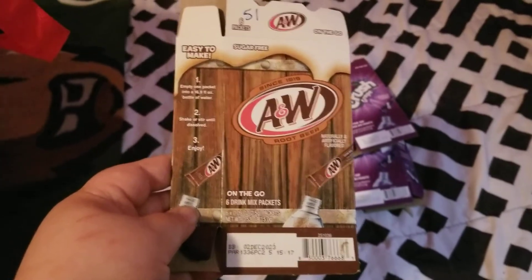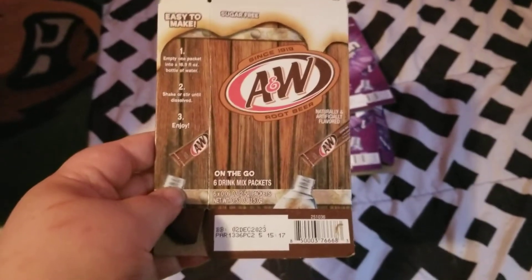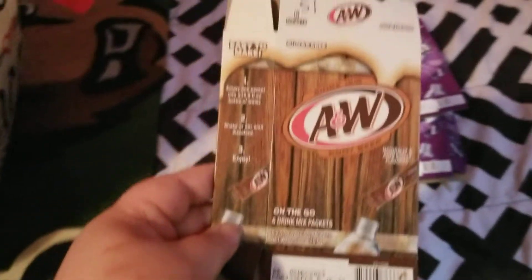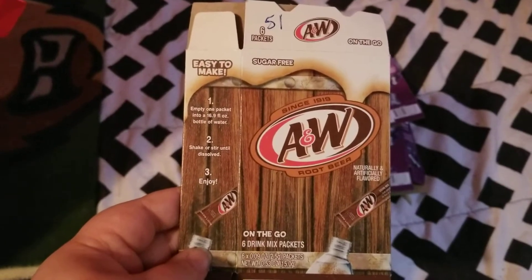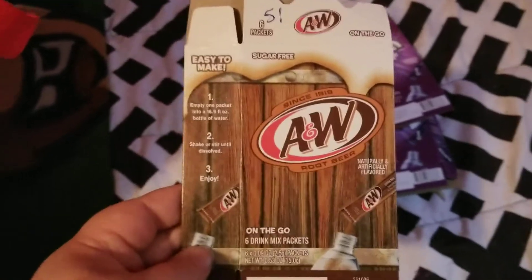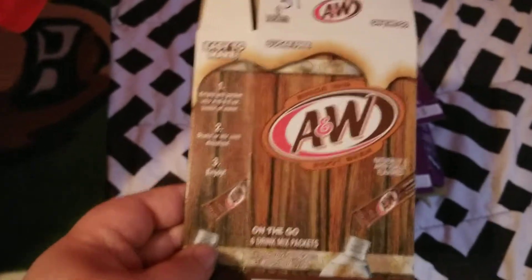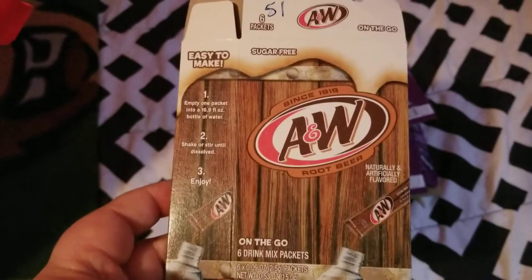Hello everyone and welcome back to my channel. Today I am filming my household empties for the months of March, April, and May. The first thing I have here my mother used up — it's this A&W root beer mix. She used up 51 of these. She is diabetic so she uses these in her water to have some variety, and they're sugar free so she doesn't have to worry about her sugar going up.